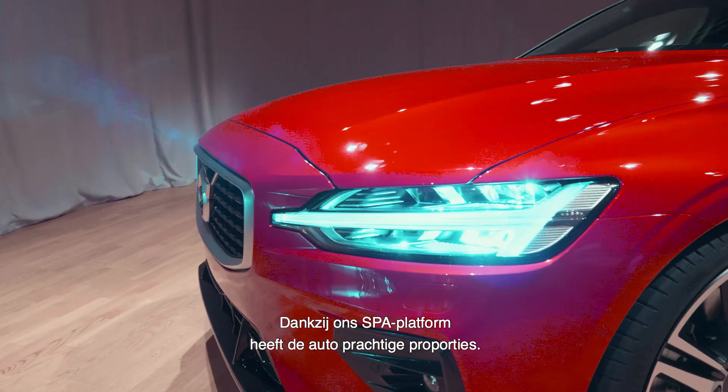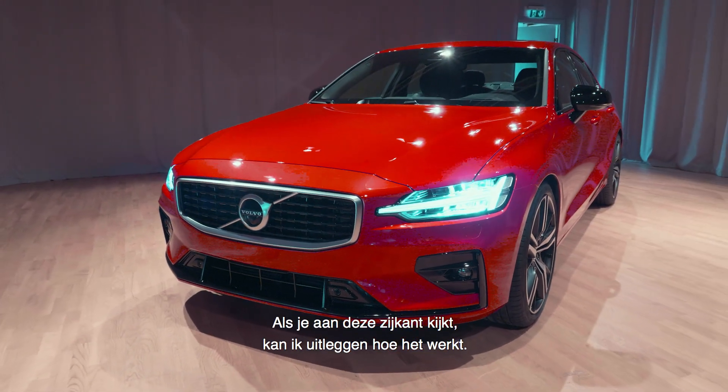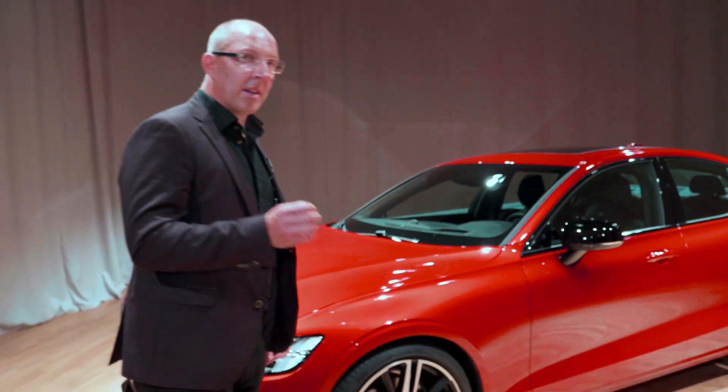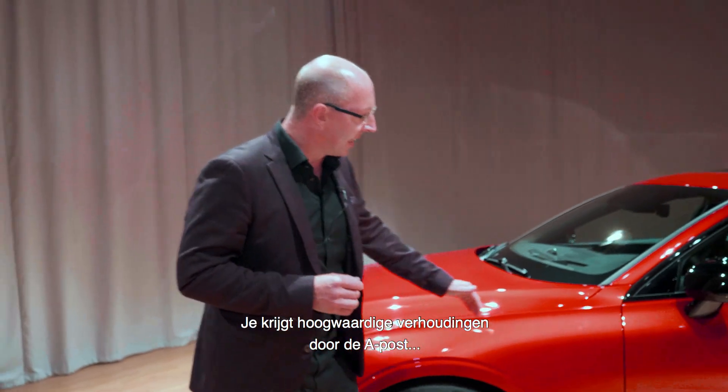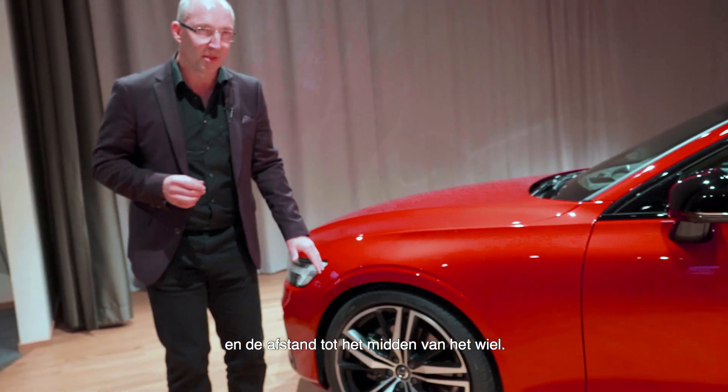Something we have from our SPA platform is a beautiful proportion, and if you come round the side here I can explain how that works. A premium proportion comes really from the A-post and the distance from there to the centre of the wheel.